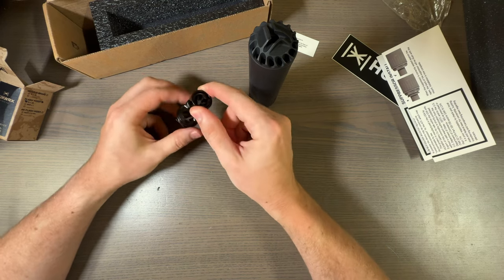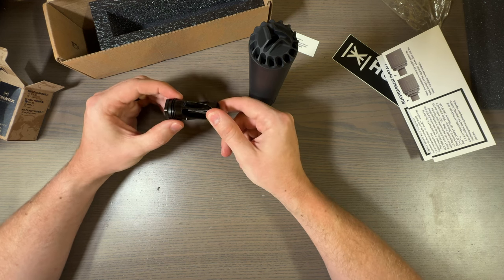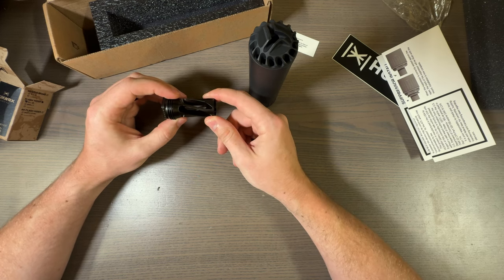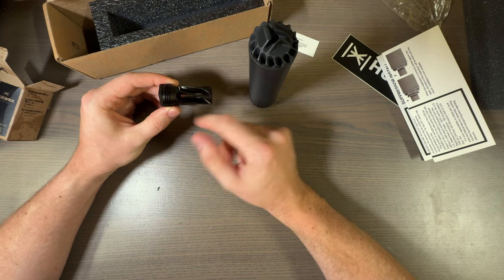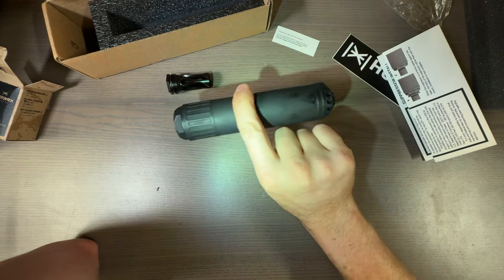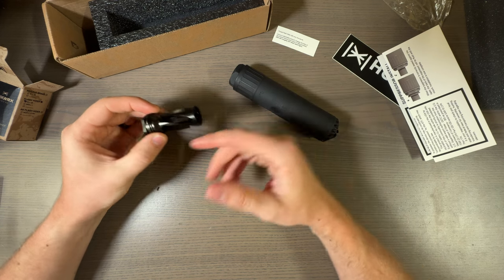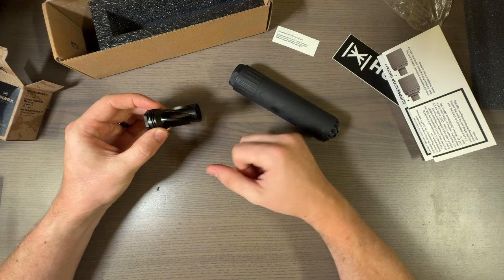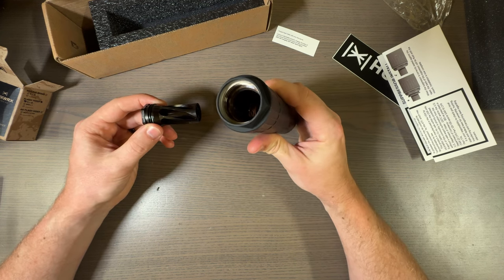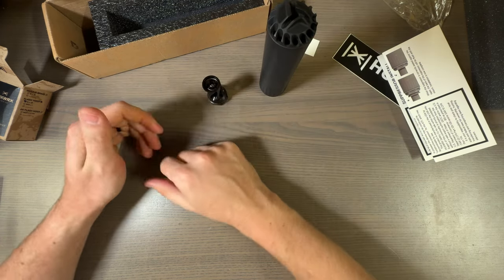Let's talk about this flash hider — it's interesting. It's not a birdcage; it's a twist on a birdcage — literal twist. I actually really like that because it ends up sending those gases around. That's about half the suppressor right there. Muzzle brakes are really good for suppressors because they act as another set of baffles, even though this isn't a baffle can. It works really well with how they build their suppressors.